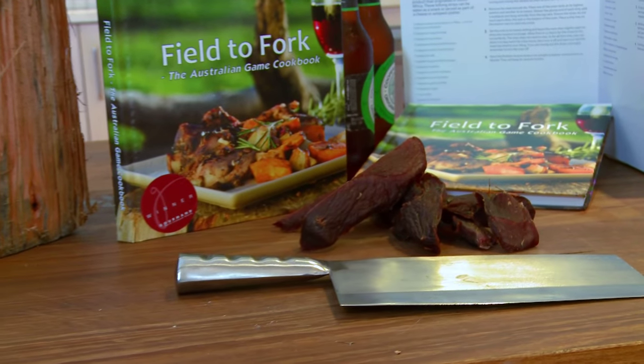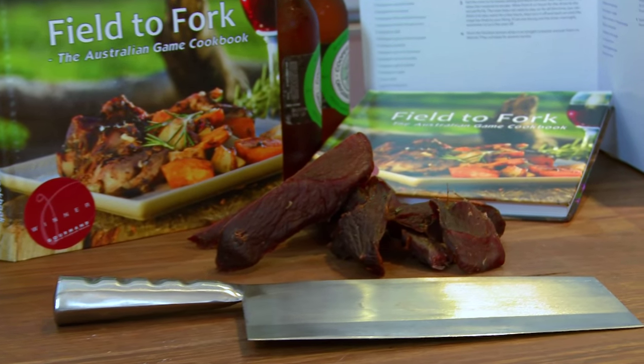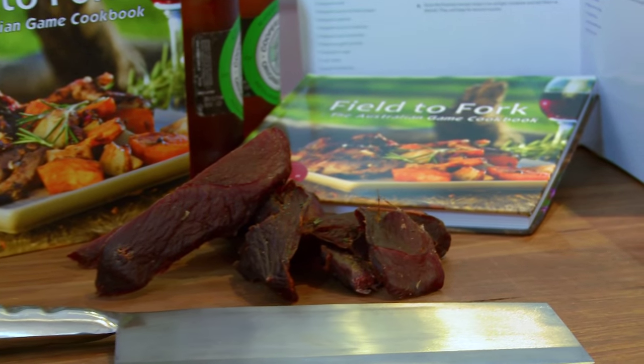So this is the end result: venison biltong strips, or as most of us know it, venison jerky.